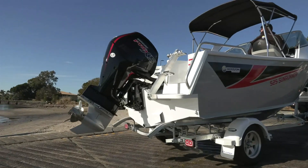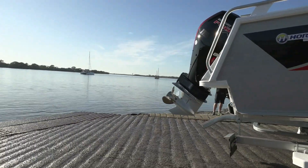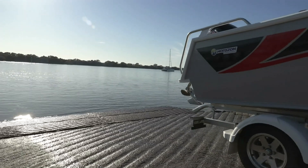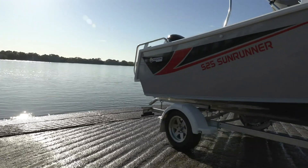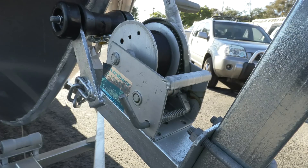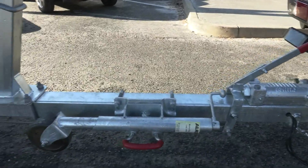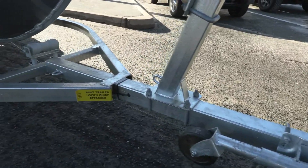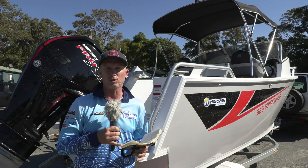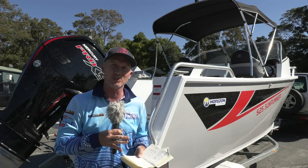Now let's talk trailer. This is supplied on a single-axle trailer. The whole rig comes in at just over a tonne, so you can get away with that single axle. A single-axle trailer gives you manoeuvrability when you take the boat off the car — you don't need a car to manoeuvre into a space. If you've got a little corner you need to wheel it into, you can do that all by hand, which is pretty cool. But it is a beamy boat — 2.4 metres — which means the hull sits up above the wheel guards on the trailer.